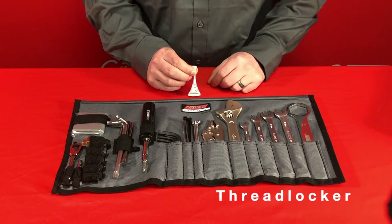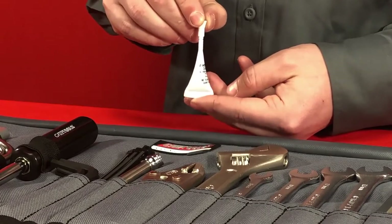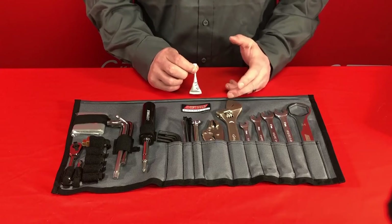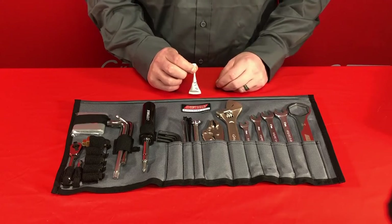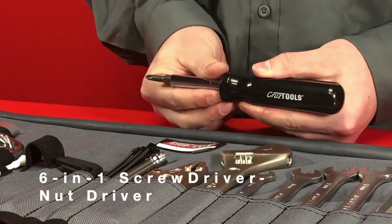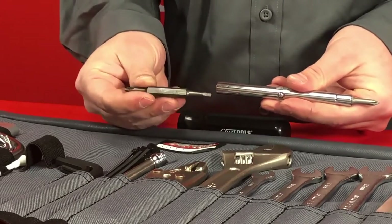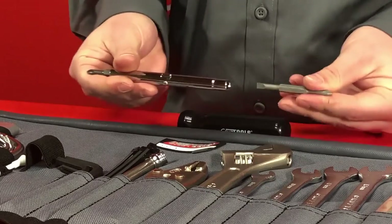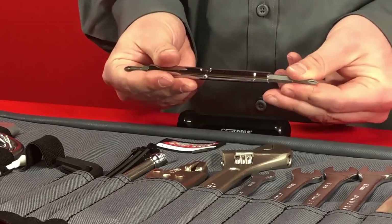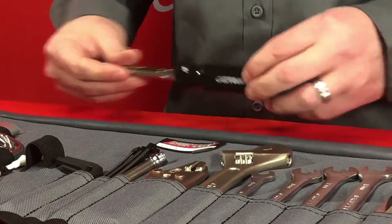We've included a small tube of Loctite 242, a low strength thread locker you can use on the threads of any bolt that you find coming loose while you're out on a ride. It's important to use this thread locker so the bolt won't come out of the bike before you get a chance to get back home and tighten it properly in your garage. A 6-in-1 screwdriver nut driver combo is also included — a reversible screwdriver with a PH2 and 2.5mm flat blade on one side and a PH1 and 3.16mm flat blade on the other, plus a 6mm and 8mm nut driver.